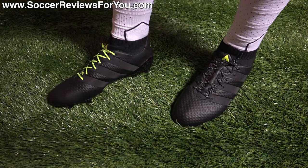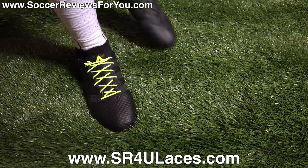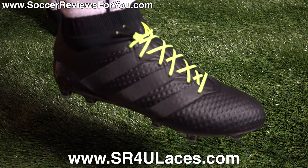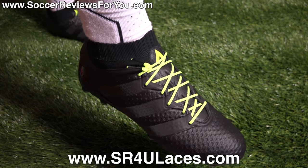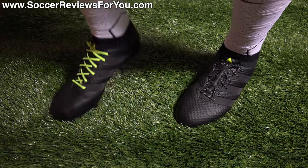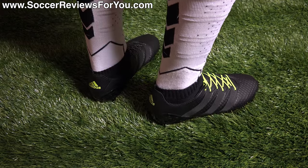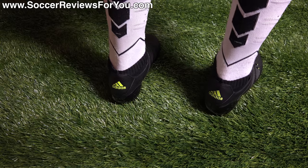Here is a look at the Dark Space Pack Ace 16.1 Prime Knit on feet. On my left foot I have the stock black reflective laces, and on my right foot I have a pair of neon yellow reflective SR4U replacement laces. In terms of how these things fit and feel on feet, they are very comfortable shoes out of the box. The forefoot and toe box area, where it's pretty much straight up prime knit material, is very soft and flexible with that sock-like sensation. The heel area, given that it does have the mid-cut look, doesn't feel like a mid-cut shoe — it's pretty standard for a low-cut shoe and fits very comfortably.